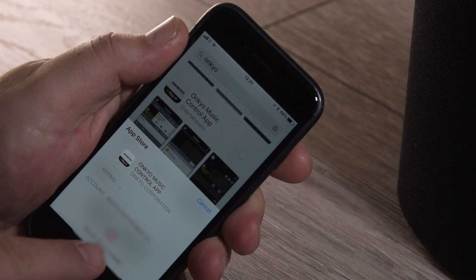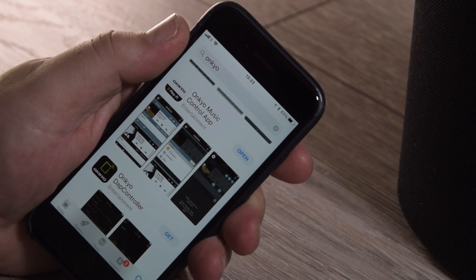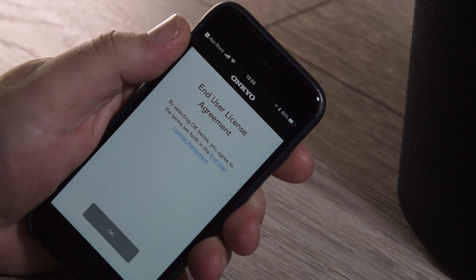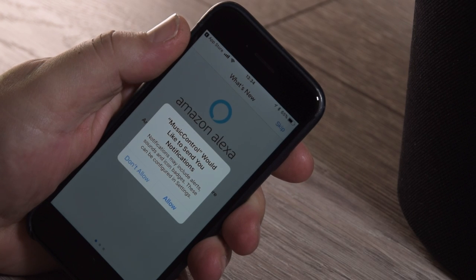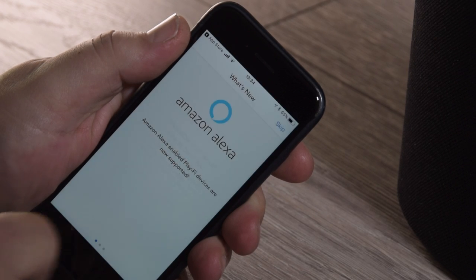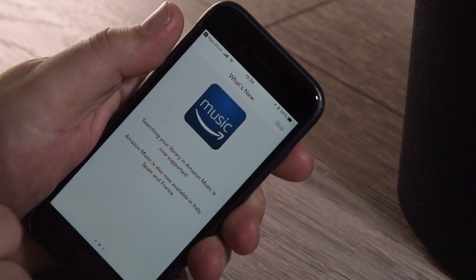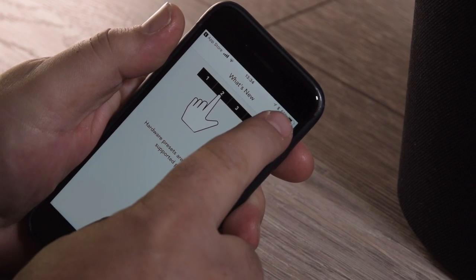It's just a simple case of downloading the app to your phone or tablet and then we can go on with the setup. Once the app is downloaded, open it and get started. The first part of the setup is to agree to the license agreement and then choose whether to allow notifications from the app. The first section of the app deals with Amazon Alexa, which will tie into your Amazon Prime account to enable voice control and streaming.